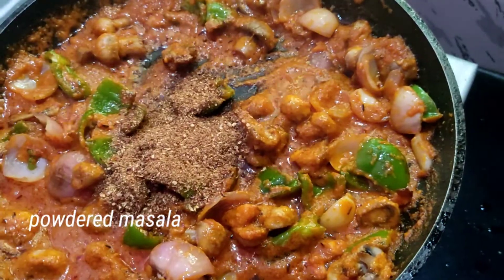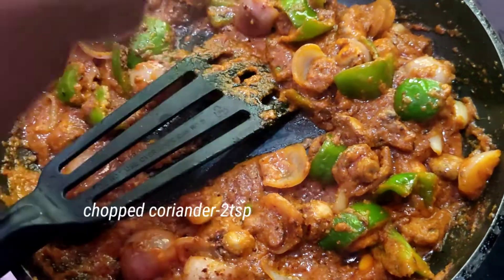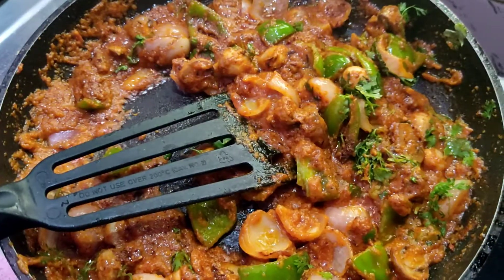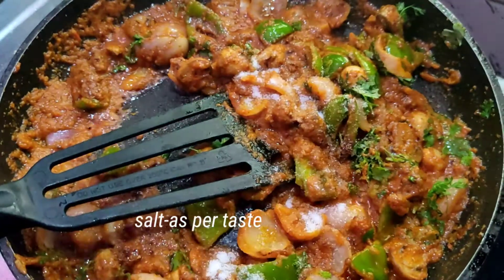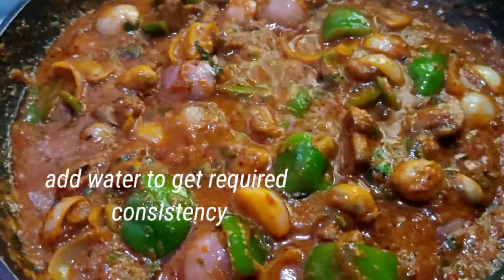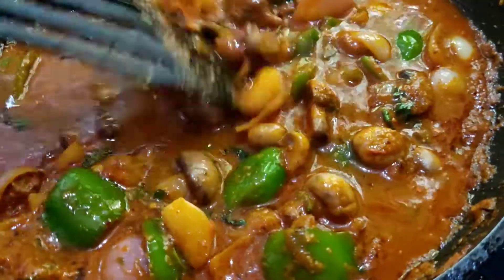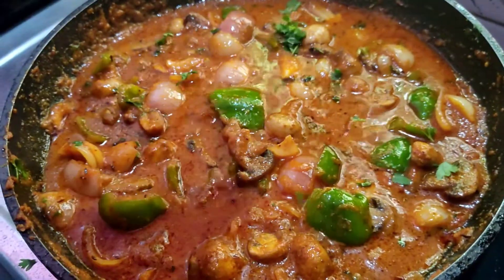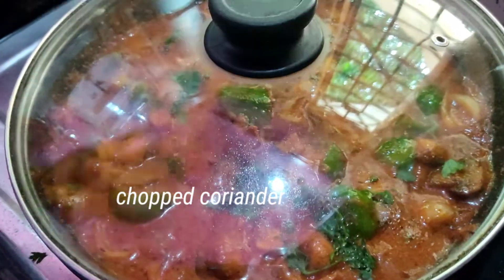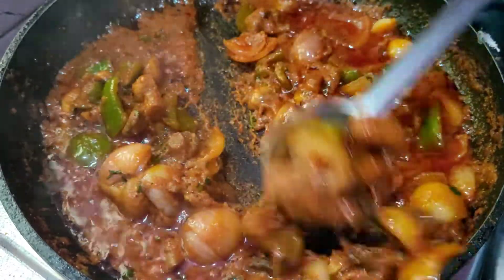After mixing this masala powder in the gravy, chop it a little bit, mix it, and check it. Mix it in the oil and mix it to the right consistency. It's a very good consistency. We will cook it a little bit more for 5 minutes.